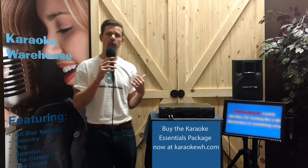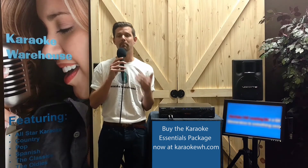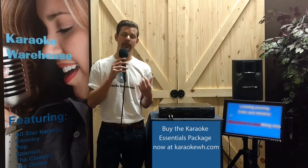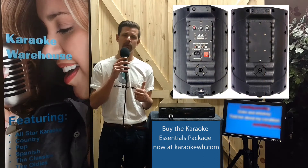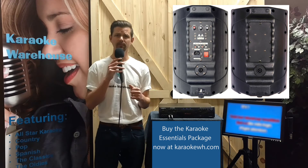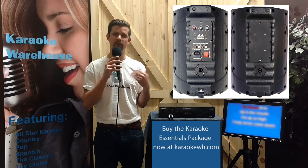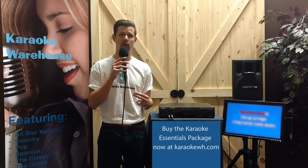This pair of VocoPro speakers was designed for studio and club use with a combined 400-watt power rating. The speaker controls include a master volume control and master bass and treble controls. The outputs include a Speakon speaker out to connect one speaker to the other and a stereo RCA record out.